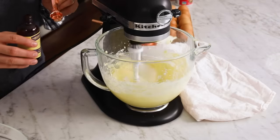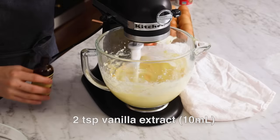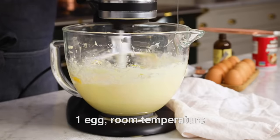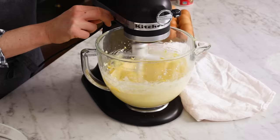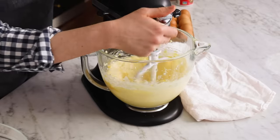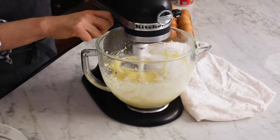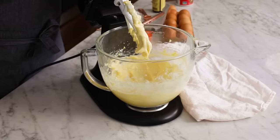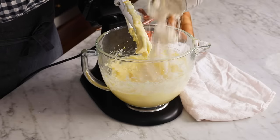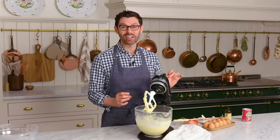I'm going to add in two teaspoons or 10 ml of a nice vanilla, and then one room-temperature egg. Mix it up, one more scrape. Now we can dump in the dry ingredients. And a little word to the wise: this is going to be a very soft cookie dough.